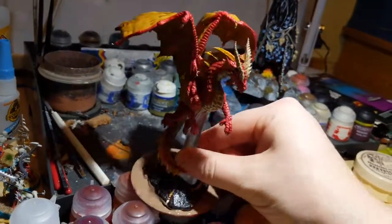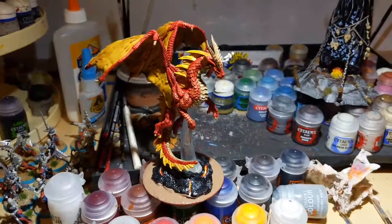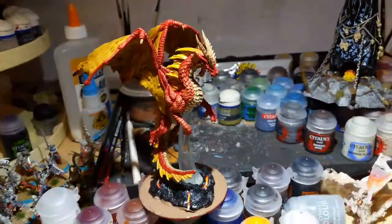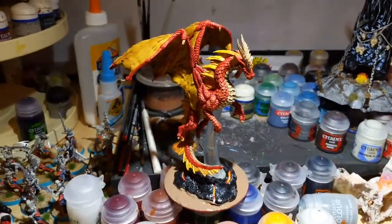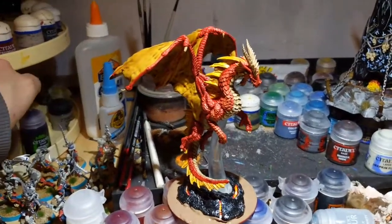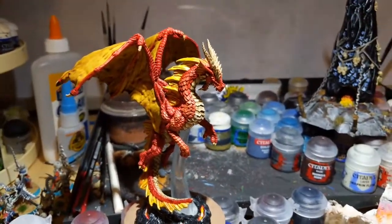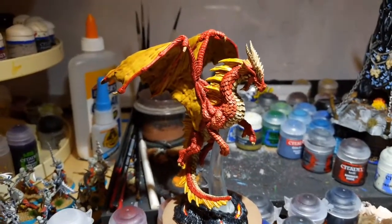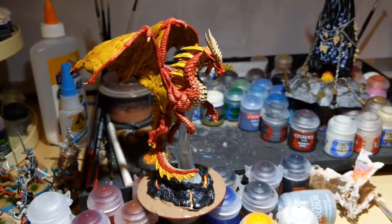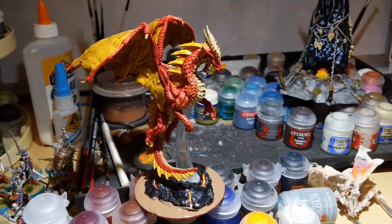I'll spin him around so you can see the more complete side with the dry brushing. I'll post completed pictures on Facebook after the crackle dries, we go over it with black and varnish, and spray it with matte varnish for protection. Let me know if you want more tutorials — particular styles, techniques, or model types like Space Marine armor or a tank. Hit us up on Facebook at For Whom the Die Rolls, or comment on the videos. Hope you enjoyed it — stay safe, game on!